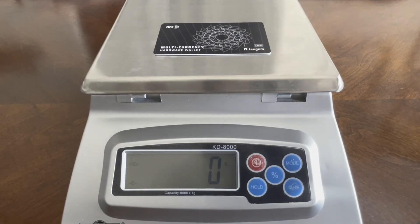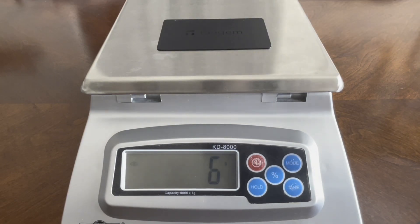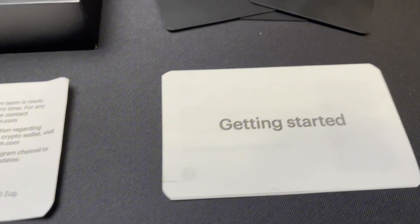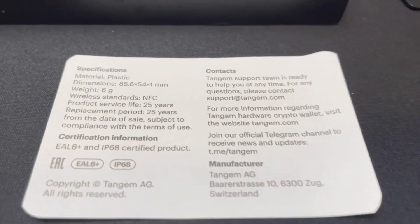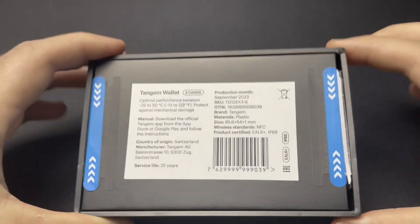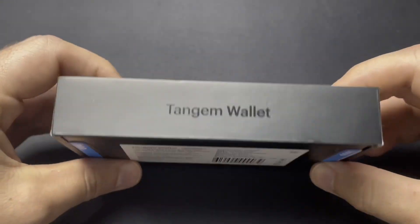First, you can weigh each card. The first-gen Tangem wallet card weighs five grams, while the new 2.0 Tangem card weighs six grams. Next, you can check that you received everything in the box that comes with legit Tangem cards. The box should include two or three cards depending on what you ordered, a getting started leaflet, and a specification sheet. If you received a box with broken seals like I did, you don't have to worry — it doesn't constitute a security breach, and Tangem is working on getting better seals for future shipments.